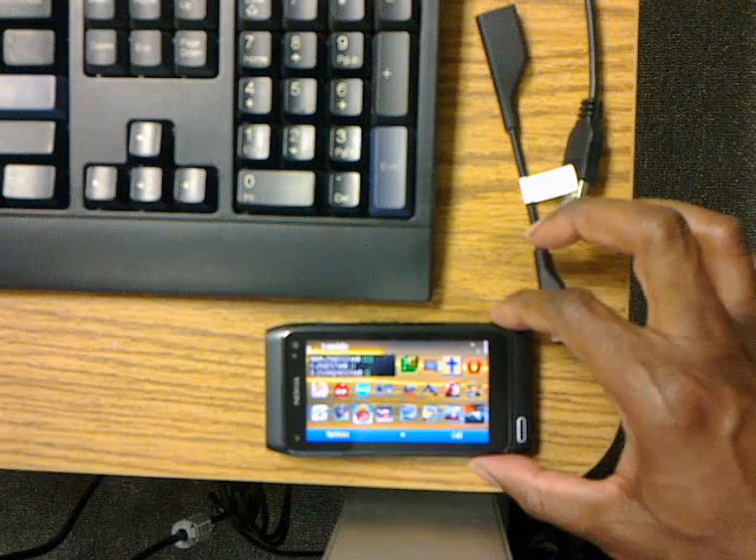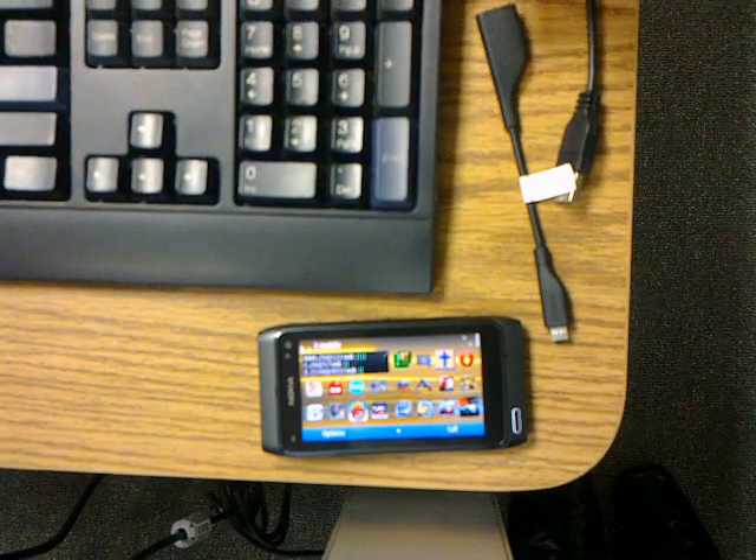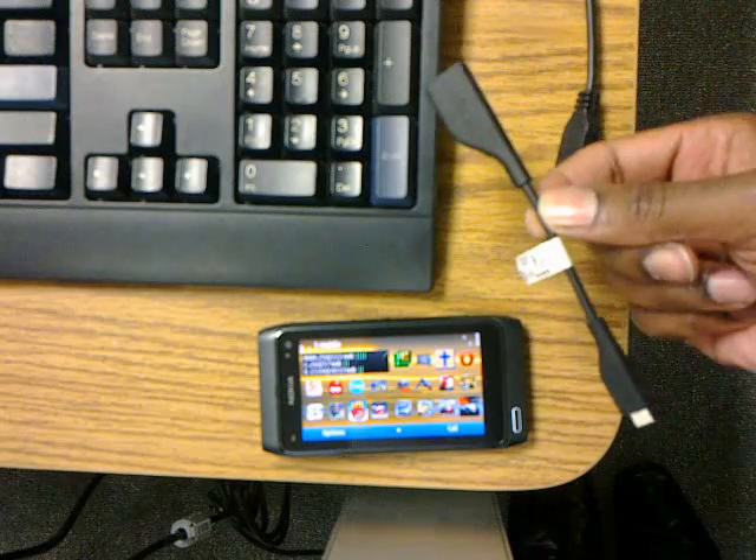And we will be using the Nokia N8, a full-size PC keyboard for our controls, and the USB on the go feature.